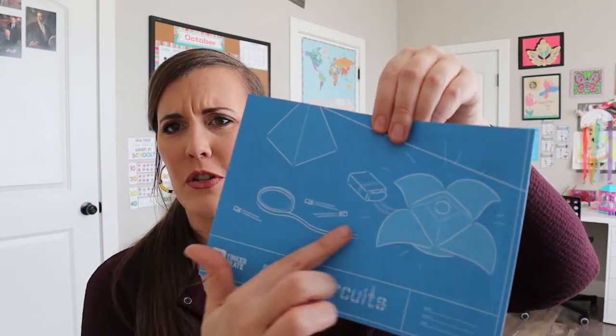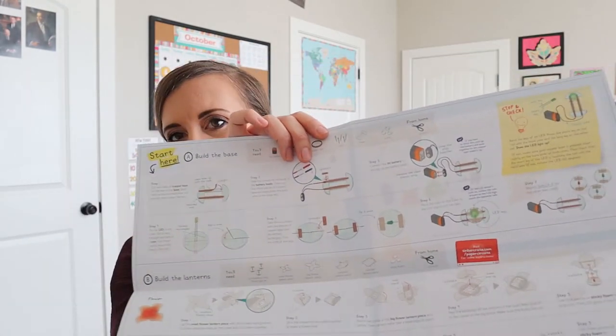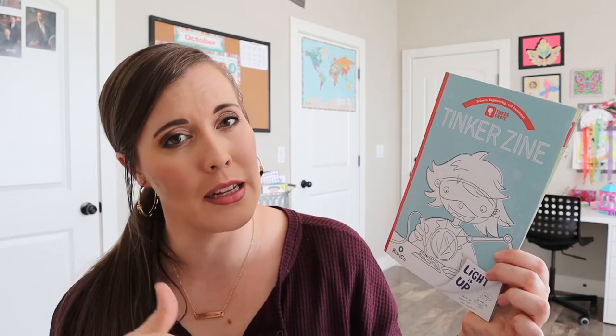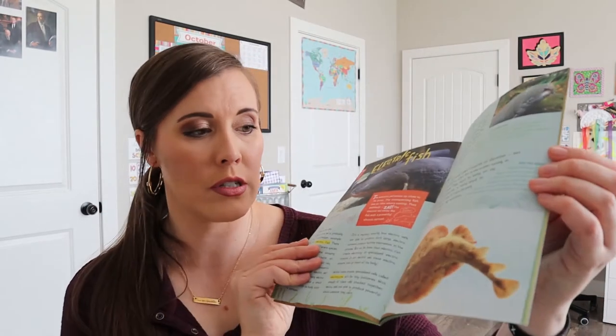There are our blueprints right there. So this is kind of a picture of it. We have all of our instructions in here and they're always very detailed — they give very good troubleshooting ideas, so they're very good instructions. And then we have our little magazine Tinker book. It gives additional insights, experiments, history, background, all that kind of stuff. It says 'light it up, wire some circuits,' so you can go in here to learn some more.